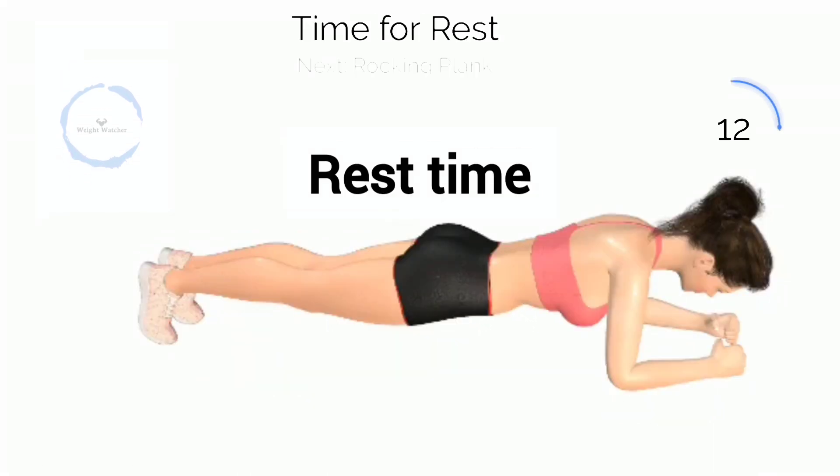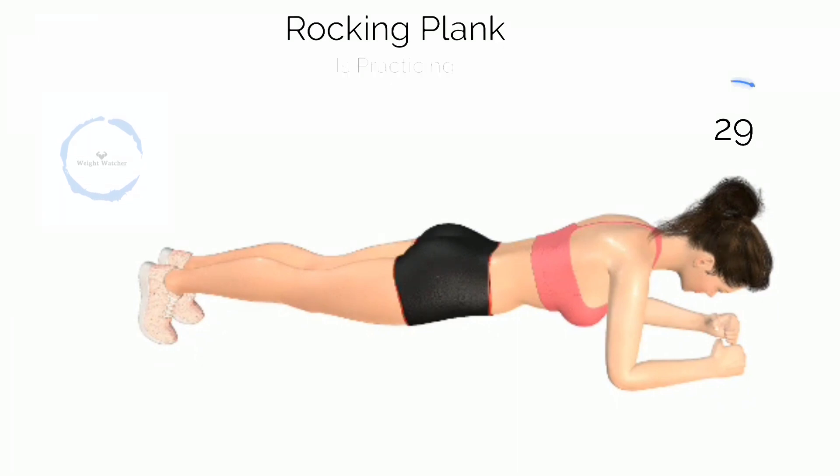Clank. 3, 2, 1. In it, Clank. Halfway there.